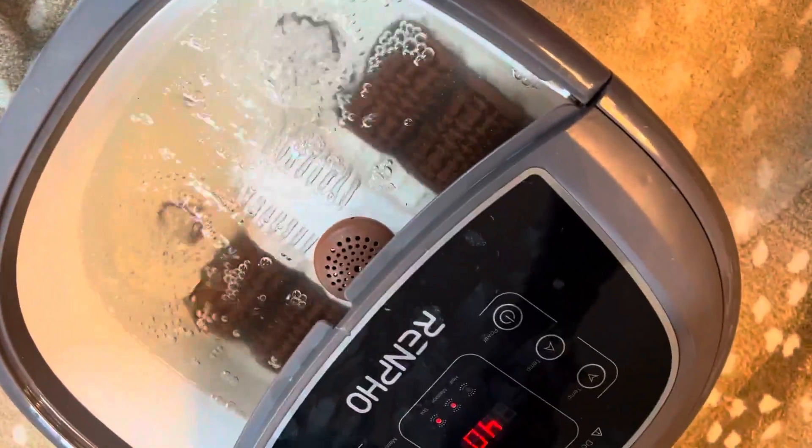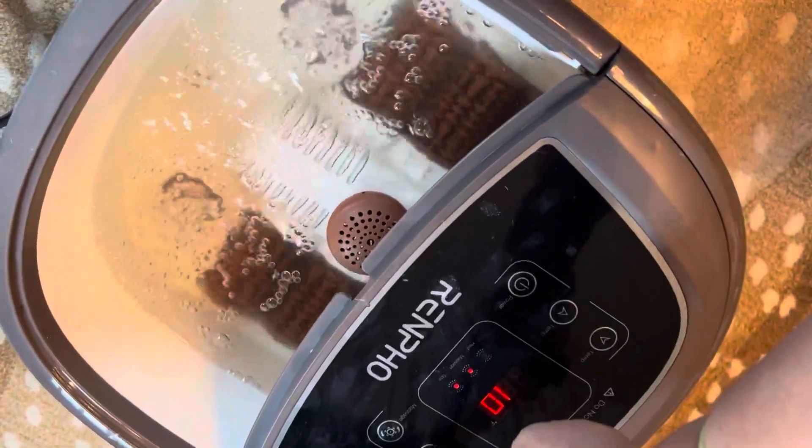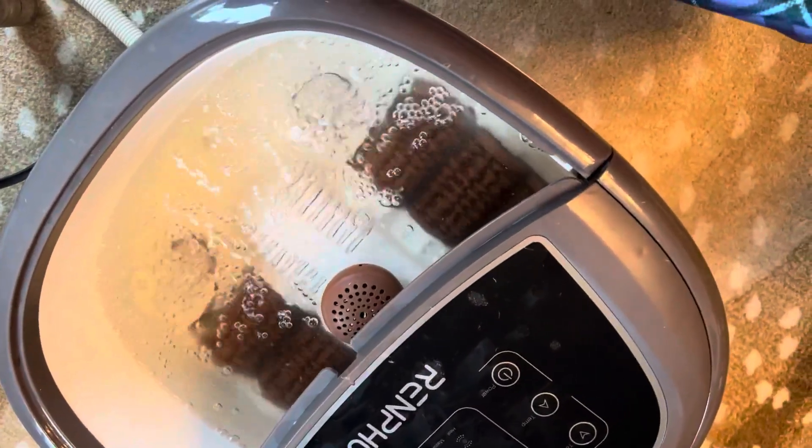There is a timer setting on here if you want to do 30-40 minutes. It recommends not going over an hour in here at a time, and the spot button is just going to turn the bubbles on.